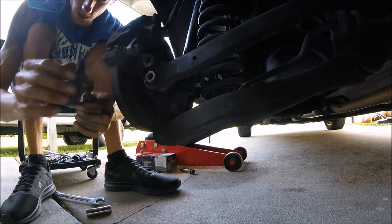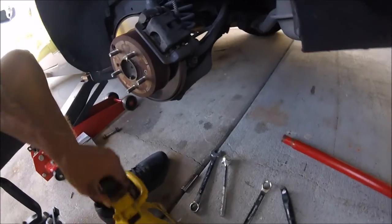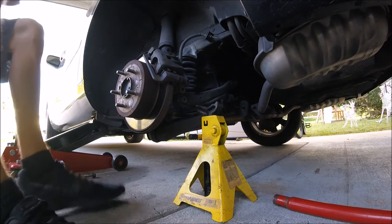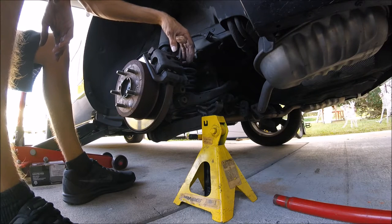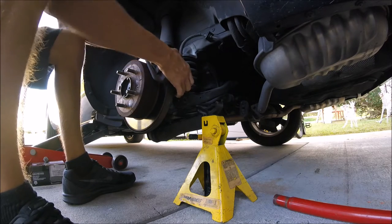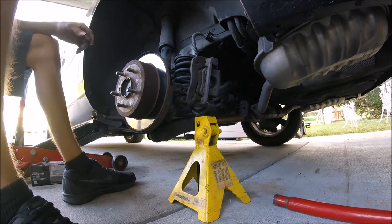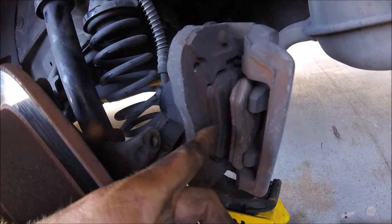Now there's a washer on these that you don't want to lose, so make sure you keep them. I've got the jack stand to put the caliper on once I take it off. Some guys press in the brake piston when it's still on the car — I don't do that. There you go, it's that simple to remove off the car. Now you have your two pads: the outside pad and the inside pad.